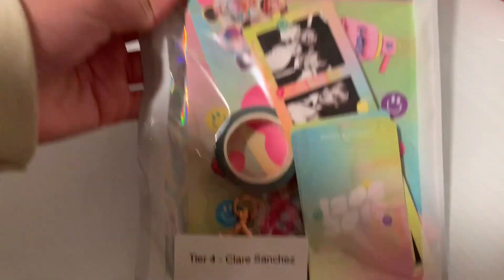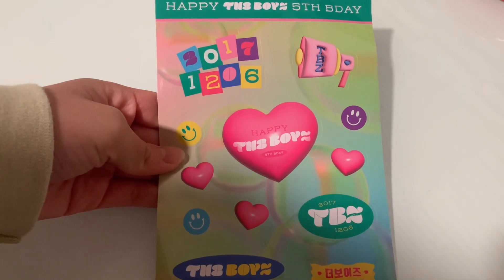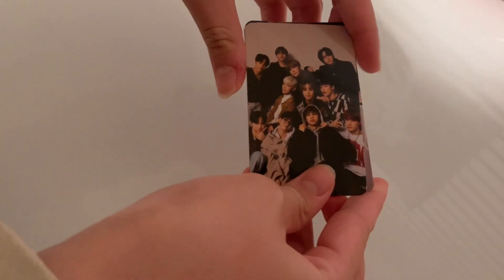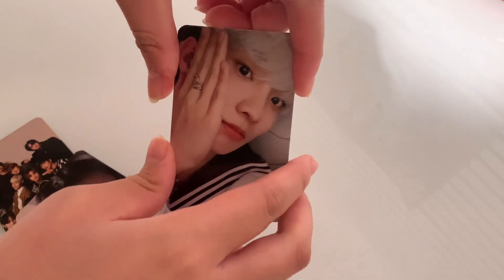But for now let's open up my anniversary tier — woohoo! So here's the cup sleeve, very cute. And then it comes with these adorable The Boys stickers, a photo strip of the boys, and some photocards. Let's see who I got — one of all of the boys, one of Sangyeon, and one of Changmin, woohoo!